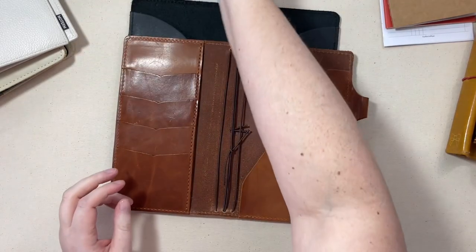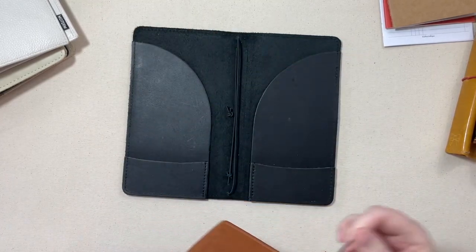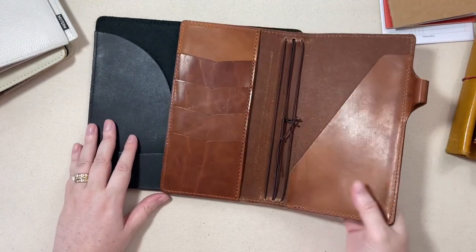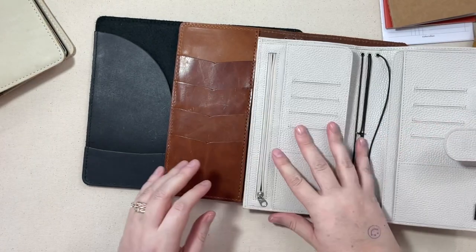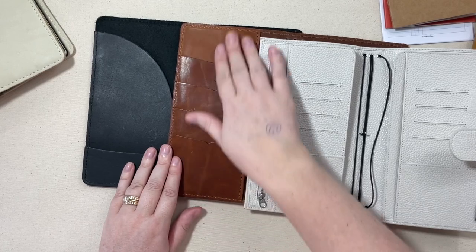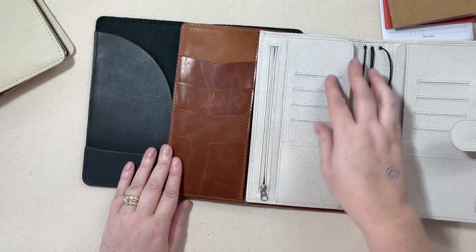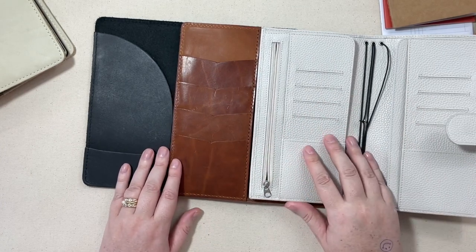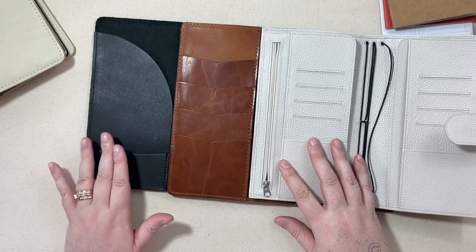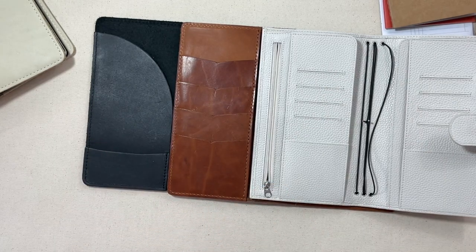Depending on how many inserts you want to hold will probably influence how many elastics you want in your notebook, so keep that in mind as you're purchasing. The four-strand is the most typical and common on the market. Let's also talk about pocket configurations — there are tons of different interior layouts. Some don't have any pockets at all, just a piece of leather. This was like a secretarial pocket from Foxy Fix. This is from Chic Sparrow and they call this Cascade Pockets. This is the inside of a Moterm and it even has a zipper, a secretarial pocket, and card slots.